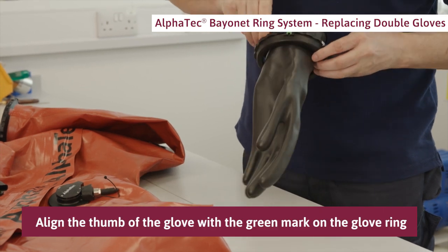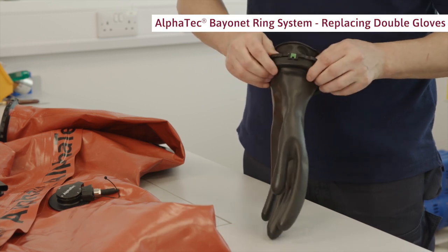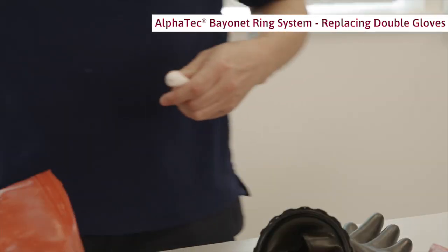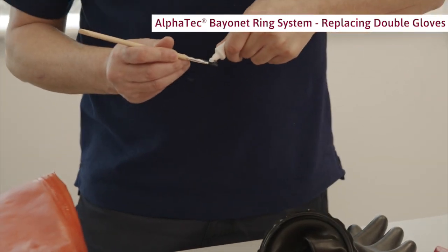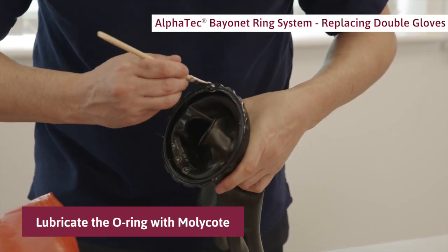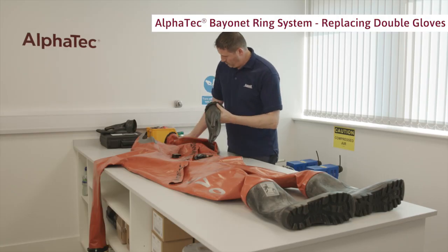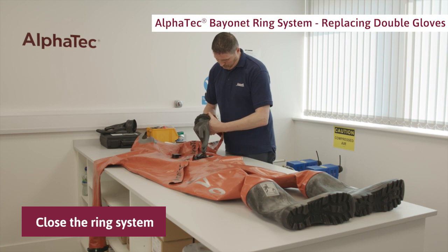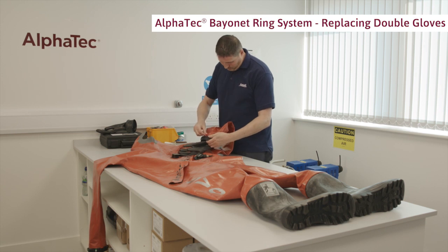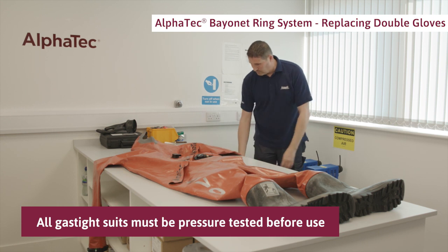Make sure the ring of the inner glove is approximately five centimeters or two inches into the rubber glove. Push the glove and ring set through the glove ring and align the thumb of the glove with the green mark on the glove ring. Push it firmly into place using your thumbs. Fold the glove shaft into the glove ring. Lubricate the O-ring with Moly Coat using a brush or your finger. Position the white marks on the sleeve ring and the glove ring together and close the ring system. Attach the safety locking pin. All gas-tight suits must be pressure tested before use.